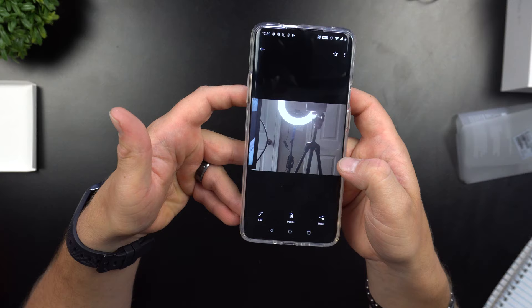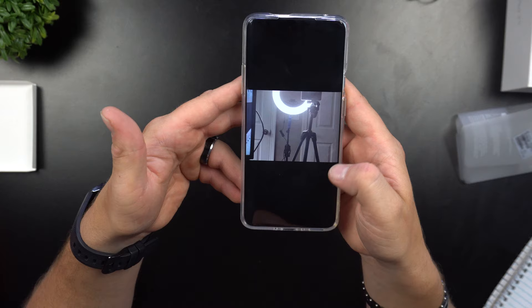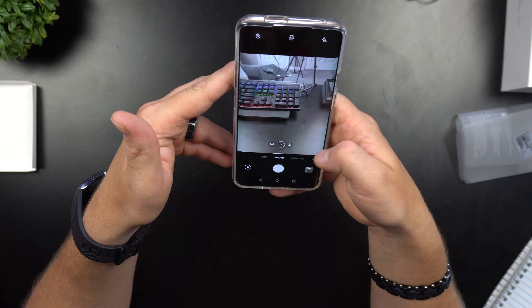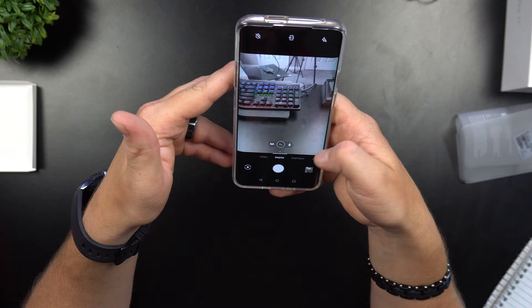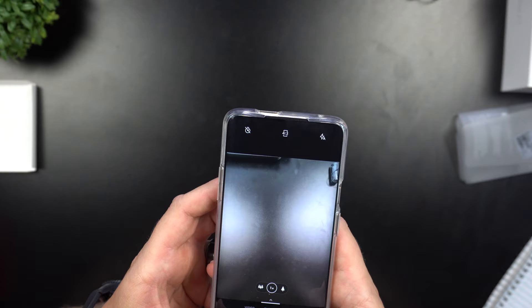Looking at the images taken directly toward a light — not the best test, but we'll do a proper camera test soon. Now let's flip to the front camera — is it as easy as flipping on the Samsung? No, it's not. Let's flip the camera — she popped out! Let's put her back in. You can actually hear the little motor inside when it retracts.